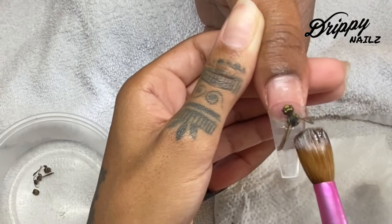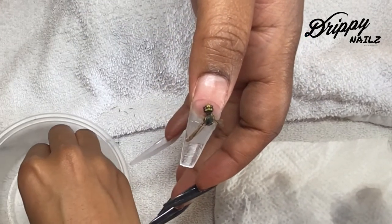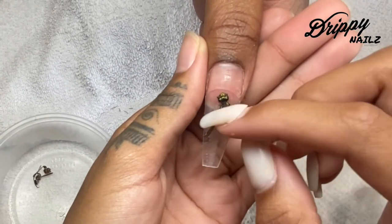I am using Young Nails clear acrylic. I wish that they had a crystal clear acrylic — I think that would have made this encapsulation a lot better because I really had to go in and buff the heck out of this nail.